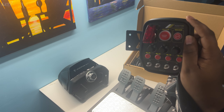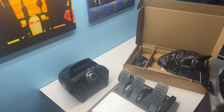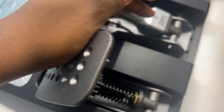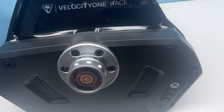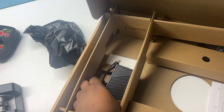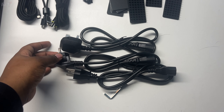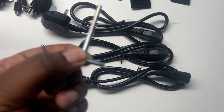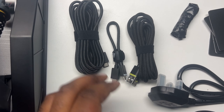So that's my unboxing video. There's not much else other than the wires. Here's a quick rundown of everything in detail: dynamic load cell pedal, clutch pedal, the screen which I need to plug in to my computer, and the wheel itself. You also have three different power cables depending on where you live — Europe, UK, and Canada/North America. There's also a bracket attachment cable included.